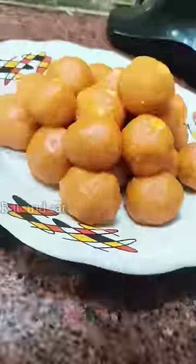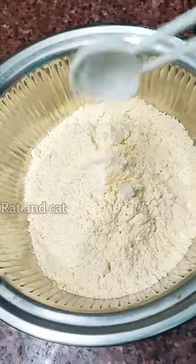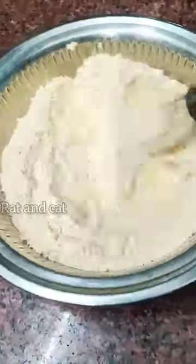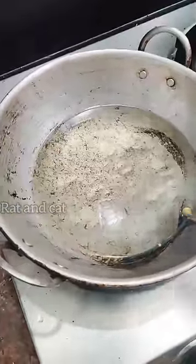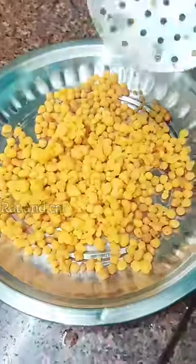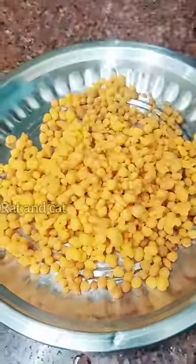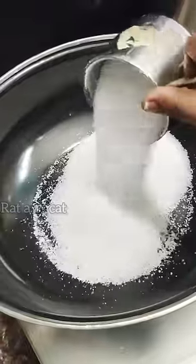Add 3 cups of salt and soda, 2 cups of sugar, and 1 cup of chakras. Add 2 cups of salt. Add 1 cup of salt and transfer the snacks.